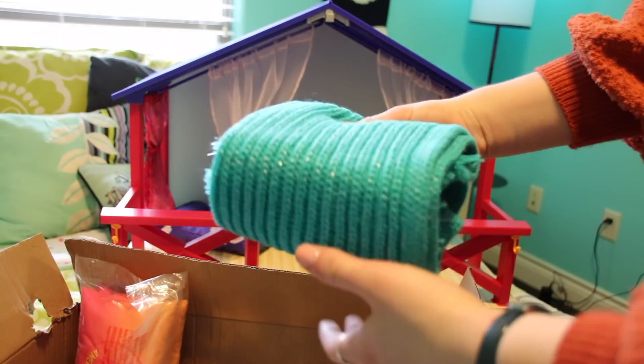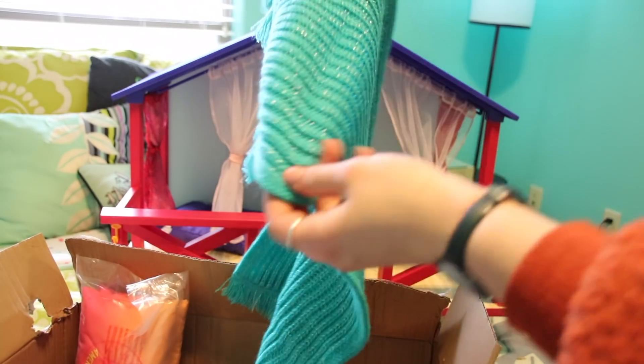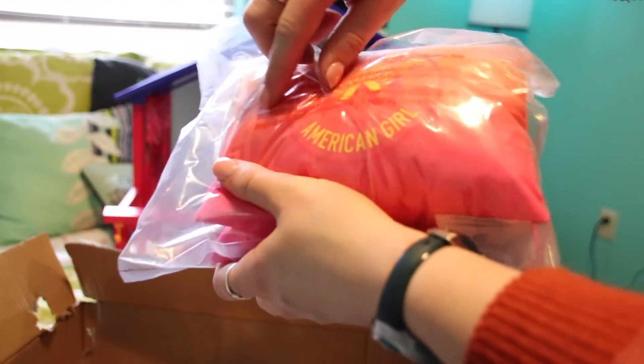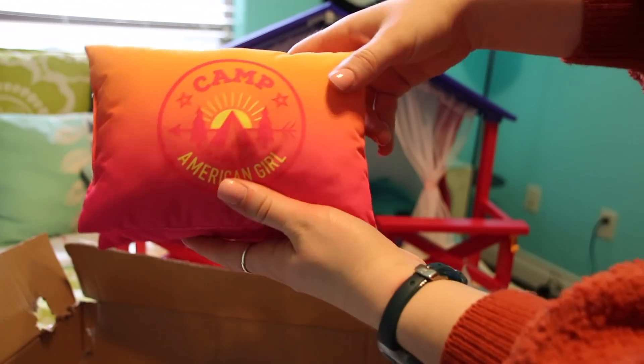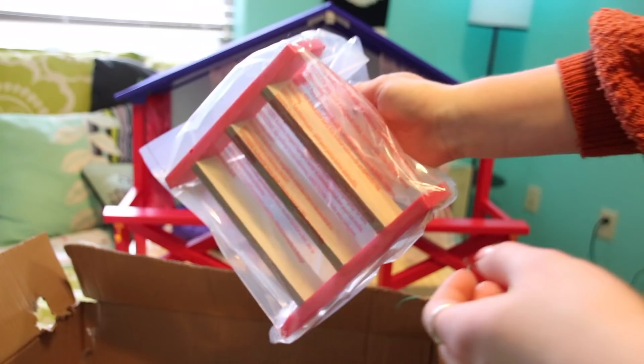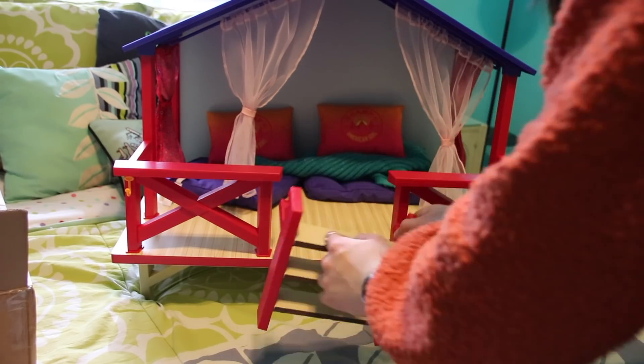This is so cute guys, look at this throw blanket! Oh my gosh, such a pretty greenish-blue color, I love it. And then you have these really cute pillows to go along with it, and they say Camp American Girl. They're this pink and orange ombré. This is the ladder that goes to the set — there are little prongs on either side and they slide in.